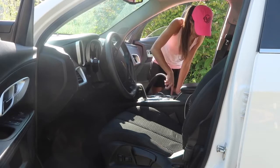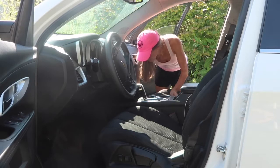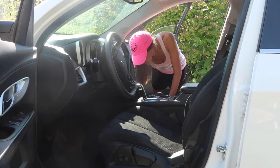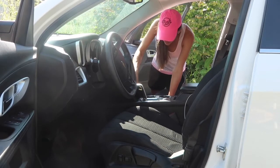For some reason I forgot to record, but I also use Windex to wipe down the windows inside of my car and also my rear view mirror. Somehow I forgot to record that, so I do apologize, but I also wipe down the windows.